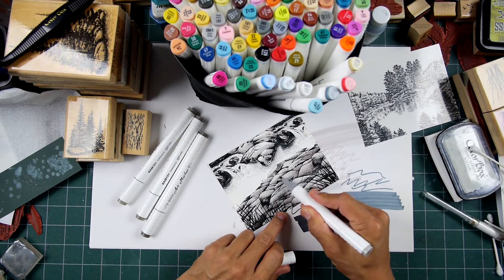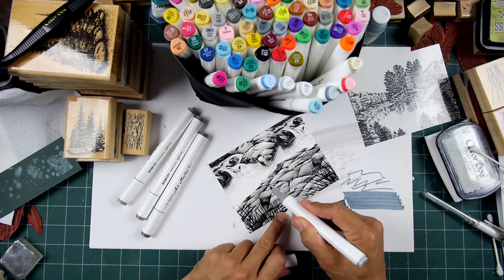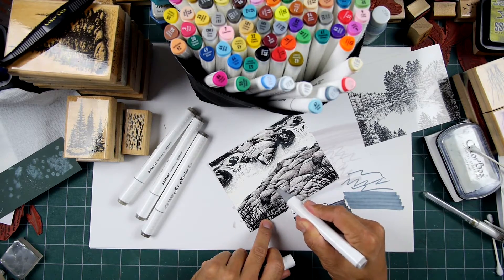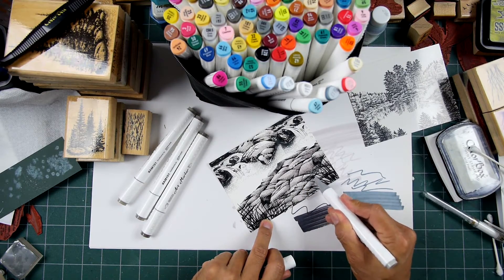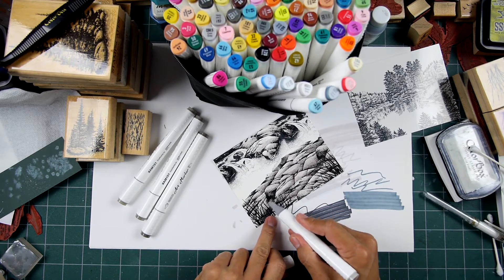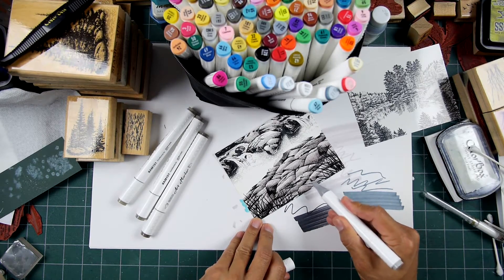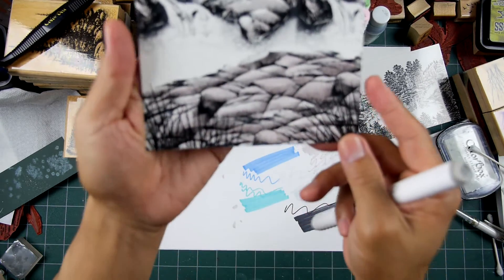I want to make these rocks seem a little more dimensional. The stamps have a lot of detail, so there are a lot of inherent shadow areas in the design. I'm just going in and reiterating those with value and color. I'm also trying to make the rocks seem more opaque — not see-through — by putting some tone into them. They seem more dimensional as a result. I used less of the darker warm gray than the lighter one.